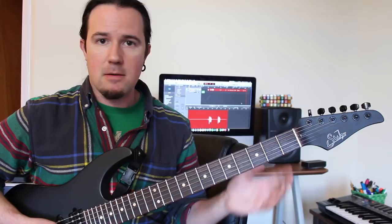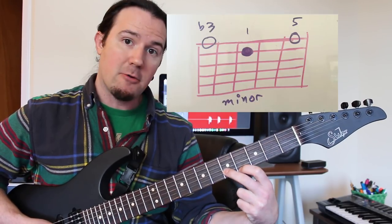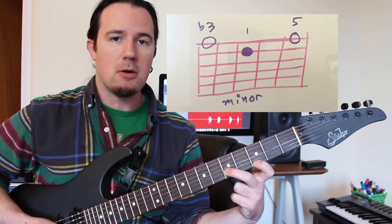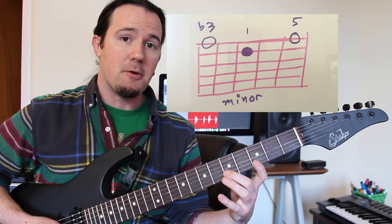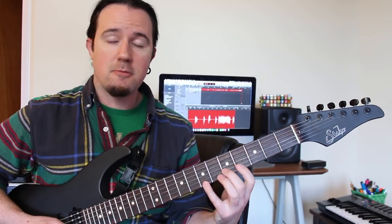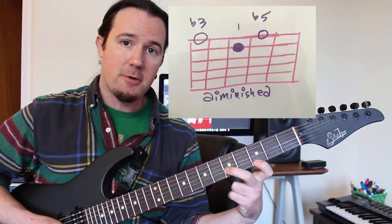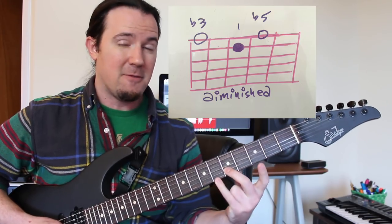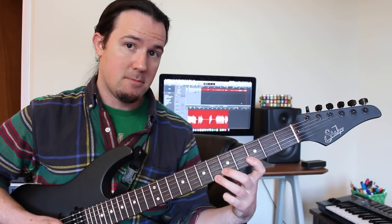A minor arpeggio is constructed by using that blank slate of a major arpeggio — root, third, and fifth — and flattening the third. So the G sharp note gets lowered one fret to become G, the flat third or minor third interval. The fifth stays in the same place, so we still have the same root and fifth; it's just the third that gets flattened. Root, third, fifth: major. Root, flat third, fifth: minor. Now if we continue the flattening and also flatten the fifth, that's how we get a diminished triad — root, flat third, and flat fifth. That gives us our big spooky diminished arpeggio. Major, minor, diminished.